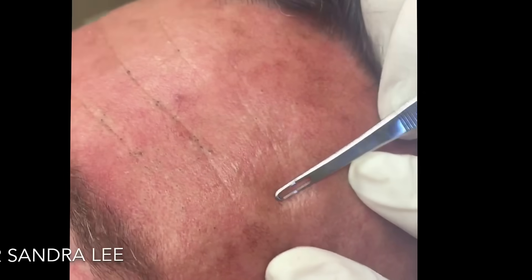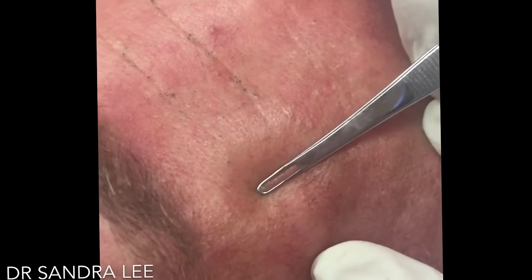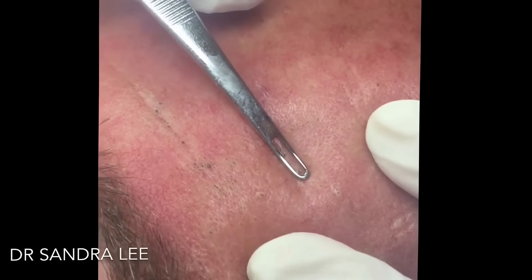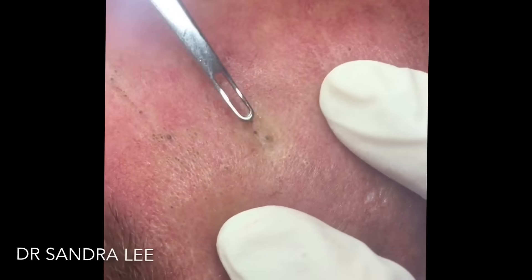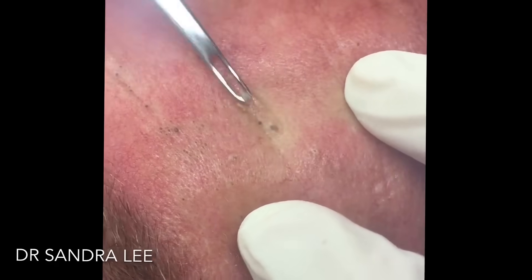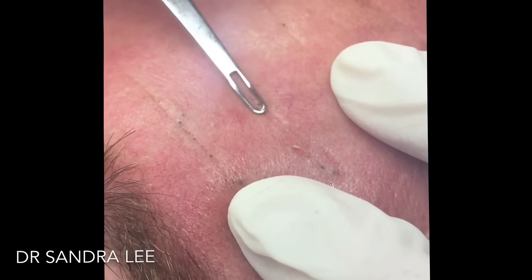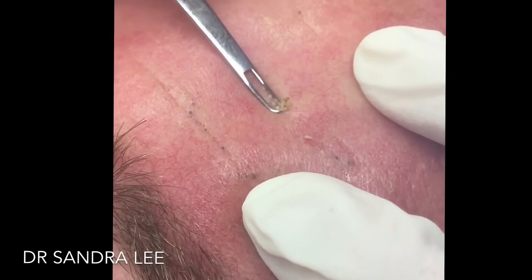Nice and clean. Let's go a little on his forehead — look at the ones along his forehead line here. Let's just clean those up. Some of them are a little tough — I'm gonna come back with a little bit of a nick in the skin to get them exposed a little bit.